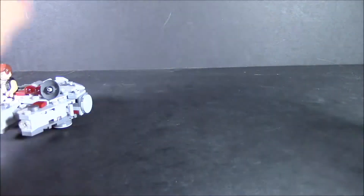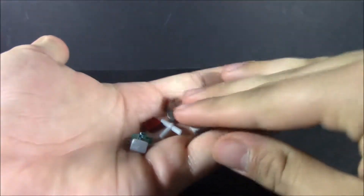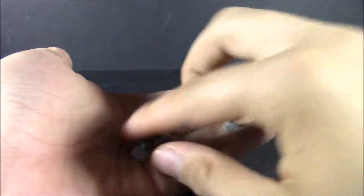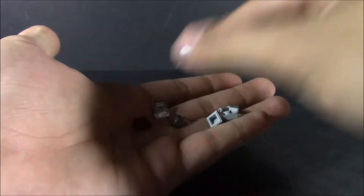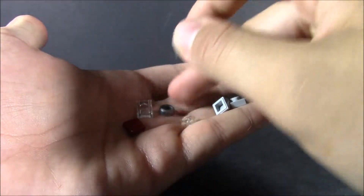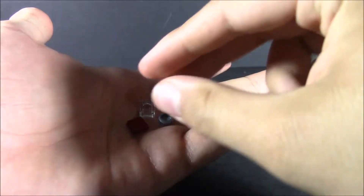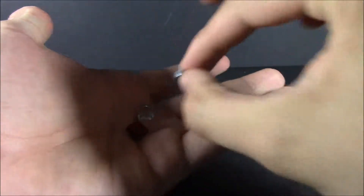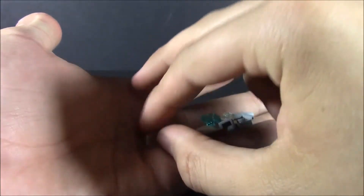As far as extra pieces, it's not a lot, but it's basically the essentials. You get a little one-by-one square, one-by-one wedge, these little bars, a couple of other one-by-one pieces. You got a little tile, a brick, a little stud tile, a red tile piece, and another wedge — more of a cockpit type. Not a whole lot of extra pieces.